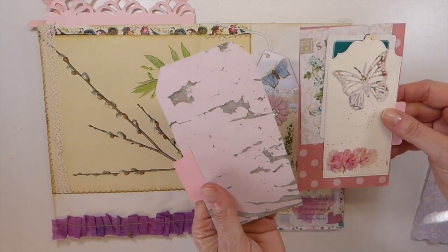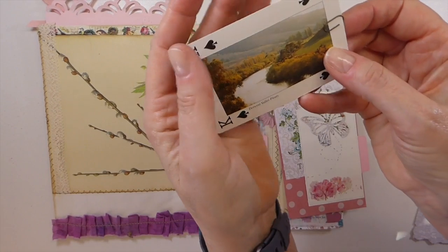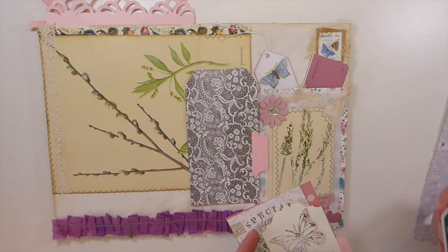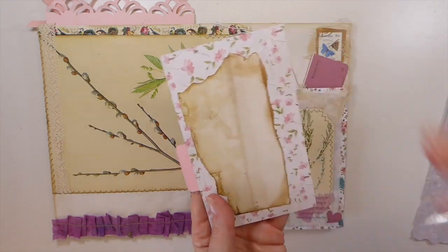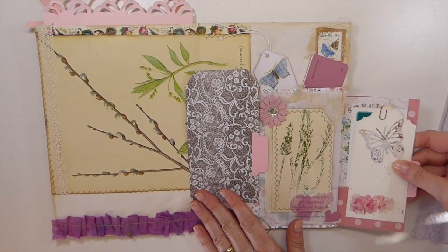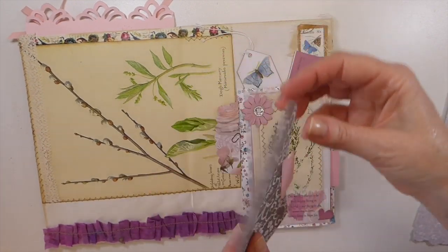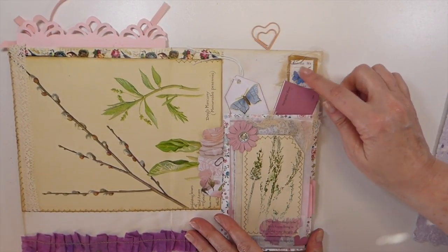Look at this — isn't that sweet? She said this is where she grew up. Really pretty — thank you for adding that, Penny, that is gorgeous. I love that kind of stuff. It's just so nice to visualize where everybody's from and know a little bit more about them. So we've got both of these little tags tucked in here. I love that tag — it's beautiful. And then here she's got a little Australian stamp — I love that.